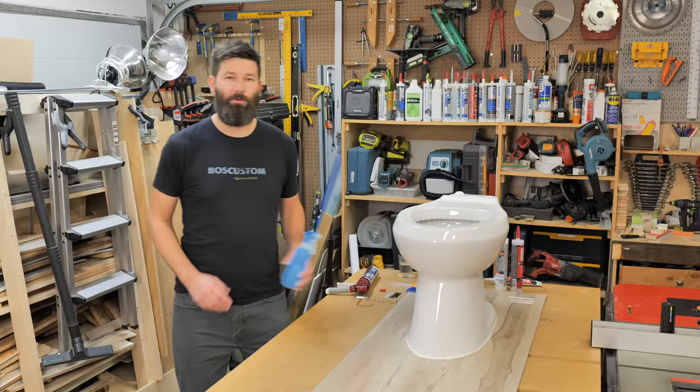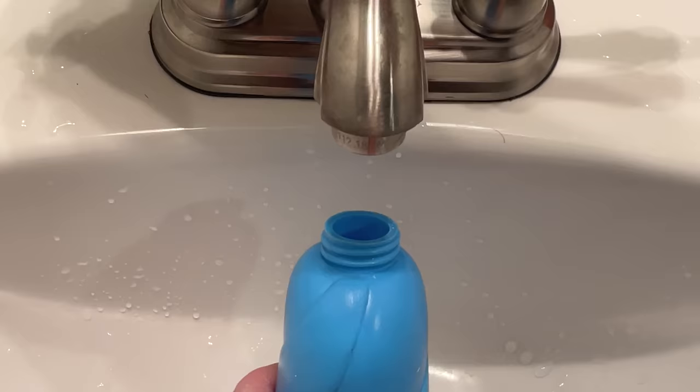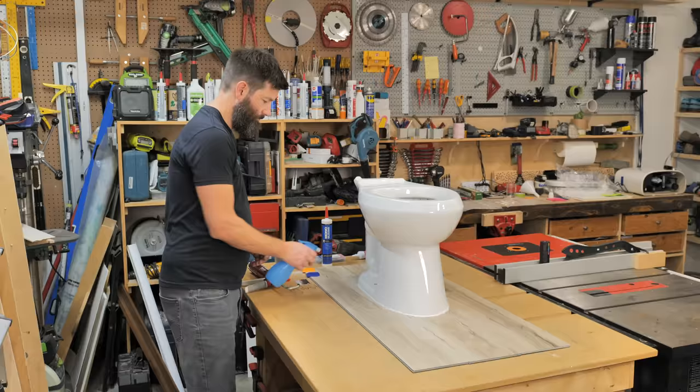To get this looking extra crispy, get yourself a little spray bottle with some soapy water. You don't have to get too crazy on the mix — with a bottle this size, two or three big squirts of dish soap is going to work great. Fill it up with water, shake it up. Put just a light mist over the whole bead, and that's going to shut down any of that sticky smudgy mess that happens when you go to smooth out the bead.